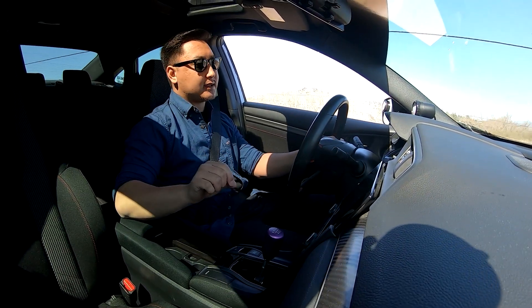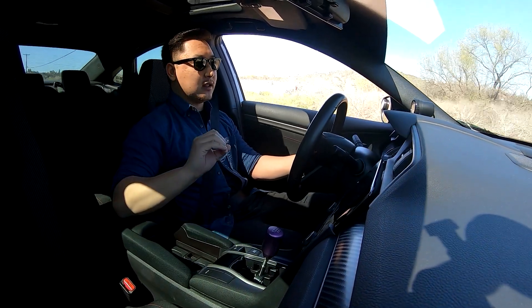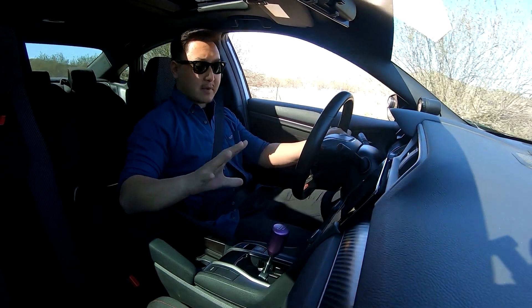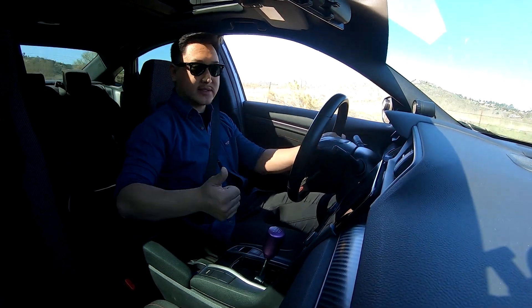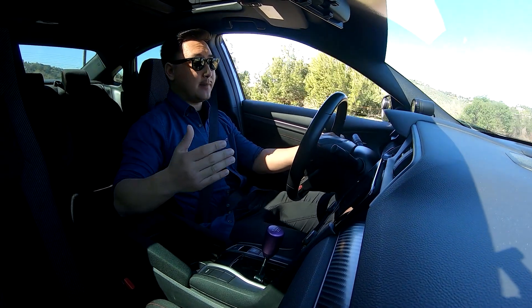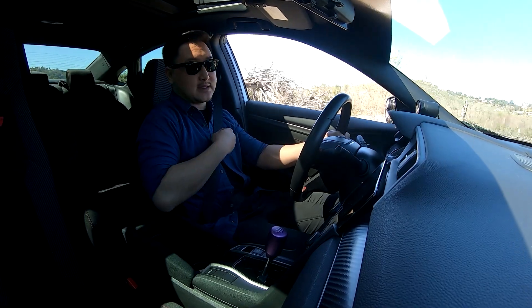Starting off, my current settings on this Acuity Shifter are at the lowest, or the least stiffest. I've played around with it — I've had the most stiff, I've had medium, and now I'm at the most loose. I have to say I like the least stiff the best, but that's preference. That's what I feel is the most comfortable.